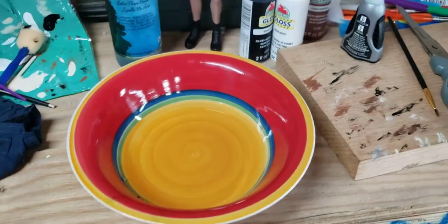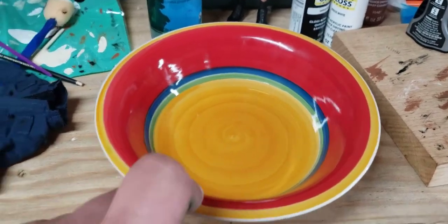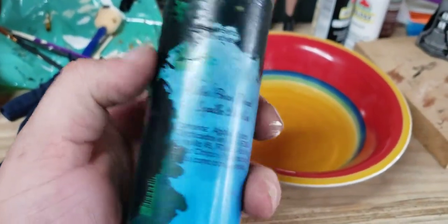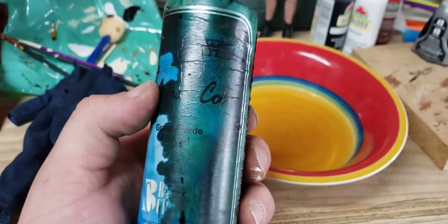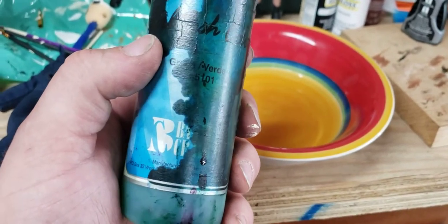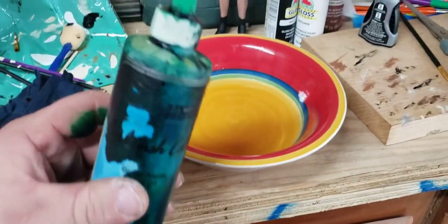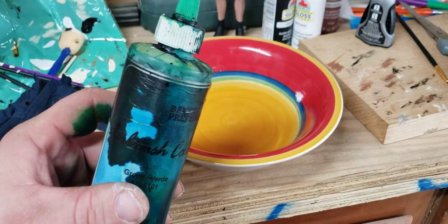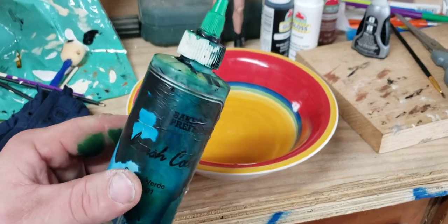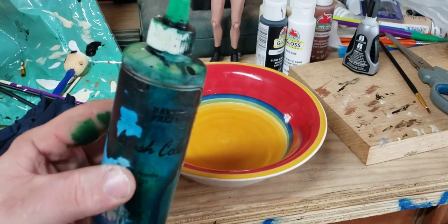You're going to want to start with just a little bit of cold water. Make sure it's cold. Here's the stuff that I use — it's a bottle of green airbrush food coloring. This brand here is Bakery Craft. I'm pretty sure you can order it online, and I think any airbrush food coloring would work.